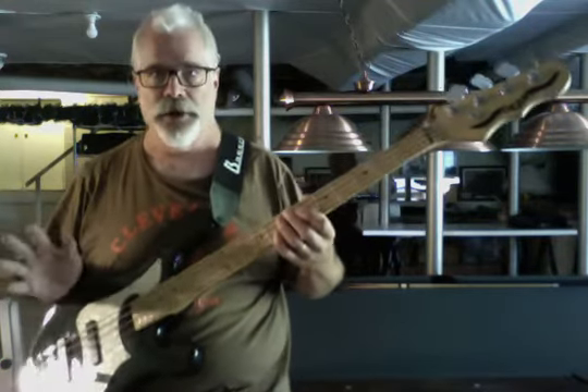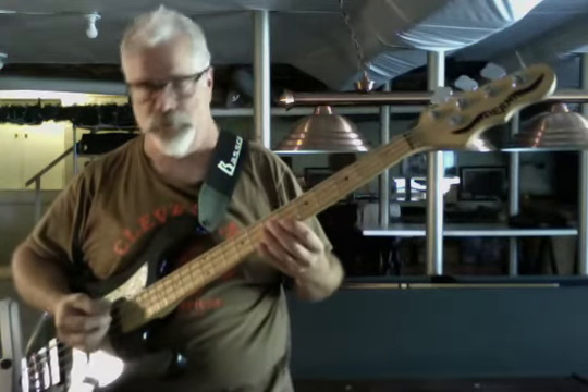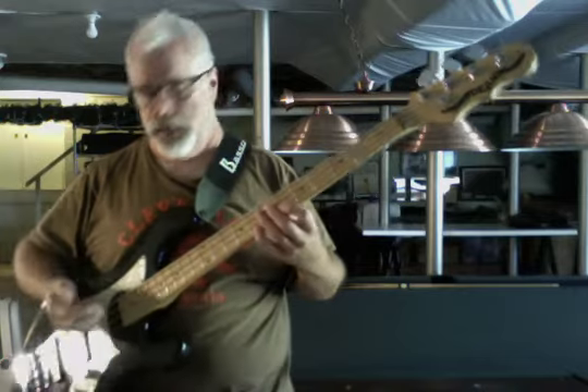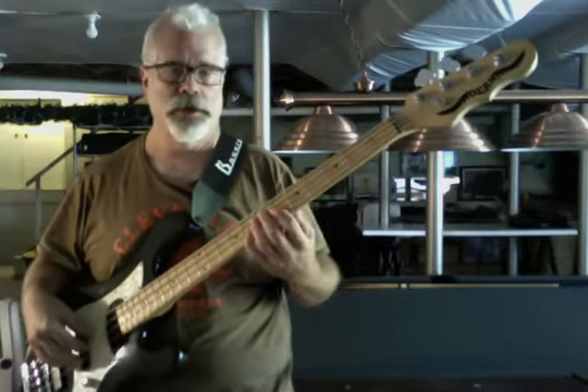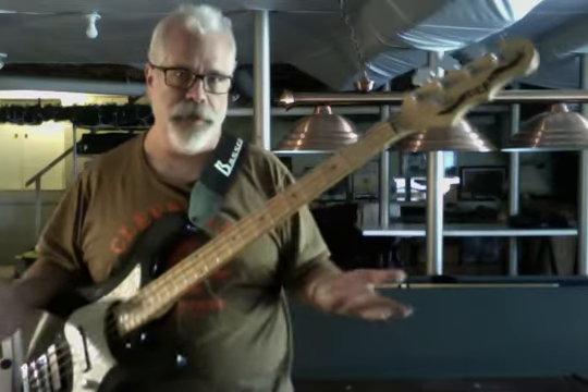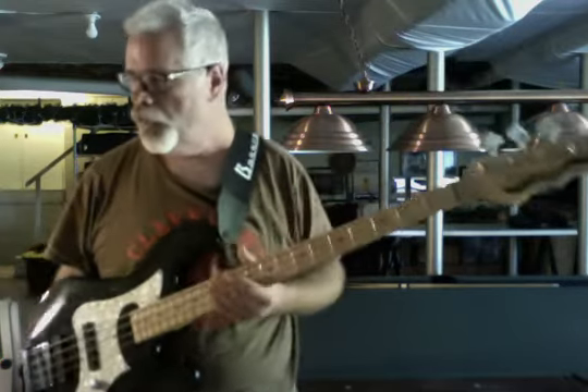The frets are not bad on this at all — actually, the frets are quite good. It would just require a little bit of relief, and the truss rod works perfectly. You could do that with probably about a quarter turn of the truss rod if you wanted to. I happen to like that sound — I think for a jazz bass it's actually quite nice.